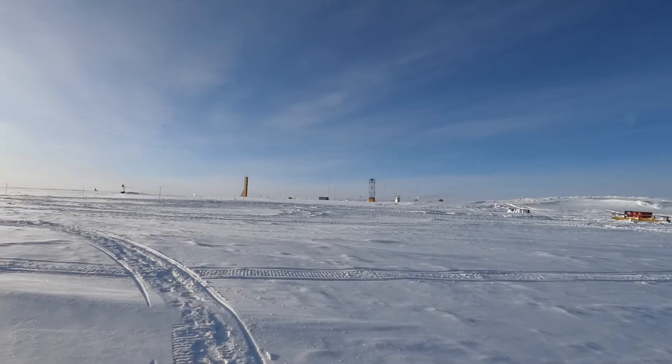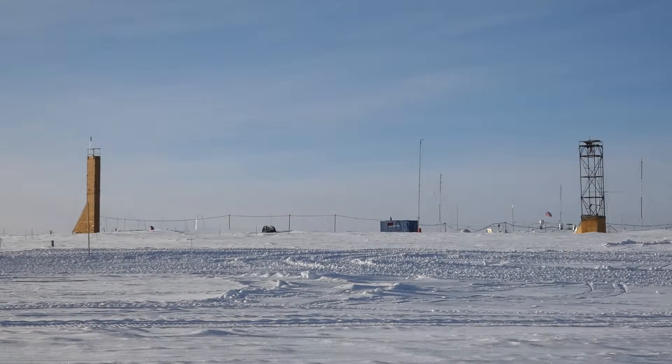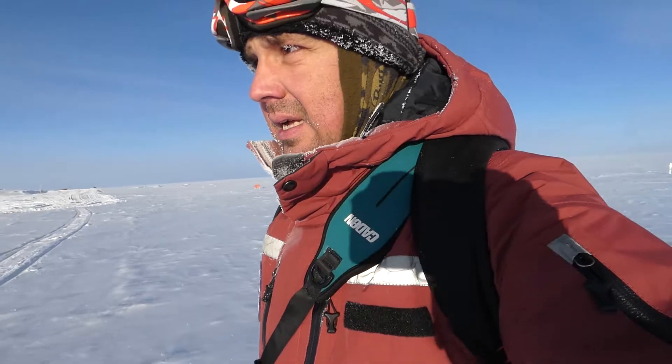Today I would like to tell about the station's drilling rigs. Here they are — the old one to the right and the new one to the left. The old one was built around the 70s, not long after the foundation of the station itself. It was used for drilling ice cores for more than 20 years.